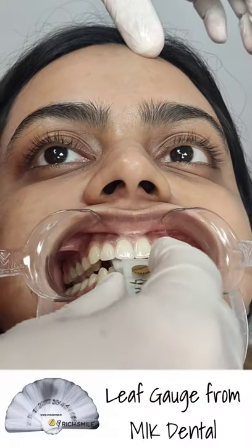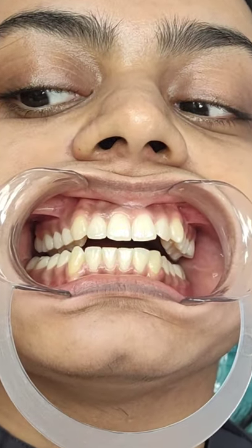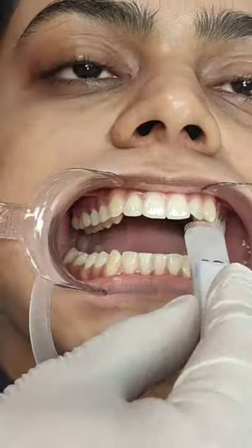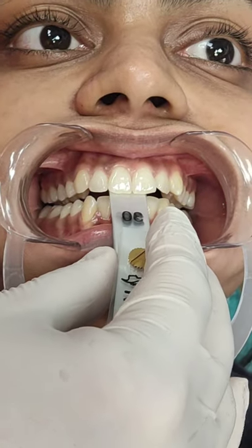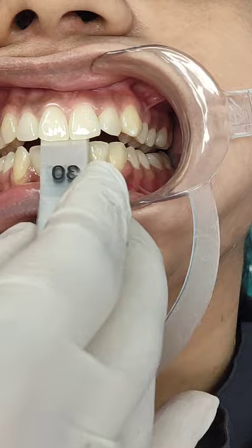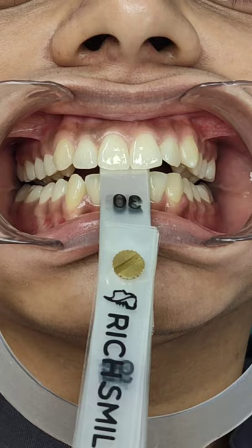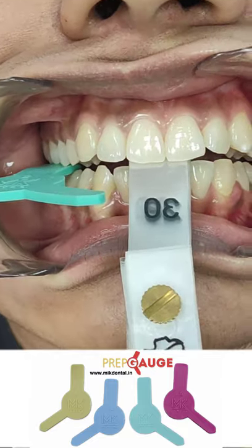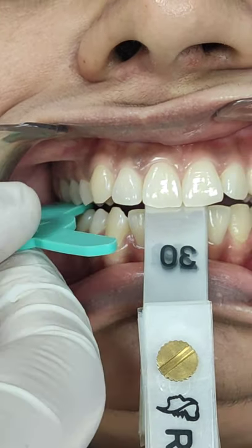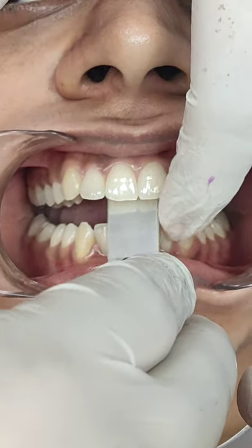I typically start with about 25 leaves on the leaf gauge and ask the patient to bite down, checking if the amount of clearance at the back is adequate. The clearance at 25 wasn't sufficient, so I increased to 30 leaves and visually confirmed the separation looked okay. I then verified this with the 2-millimeter prep gauge, and found it wasn't going in completely, meaning I needed to open the bite a little further.